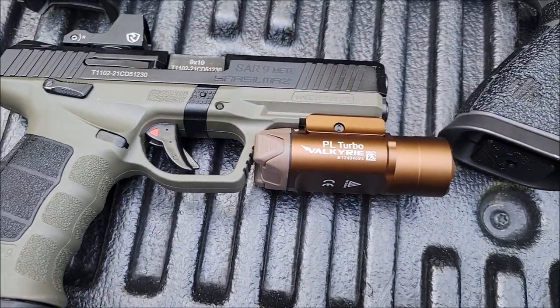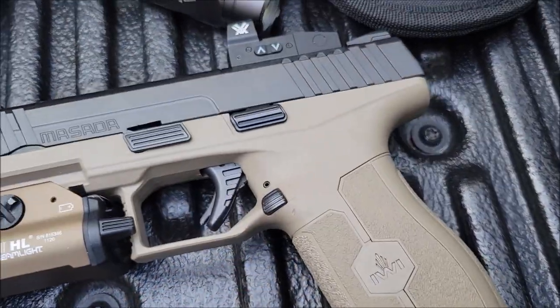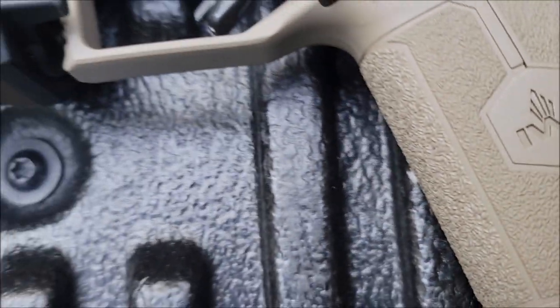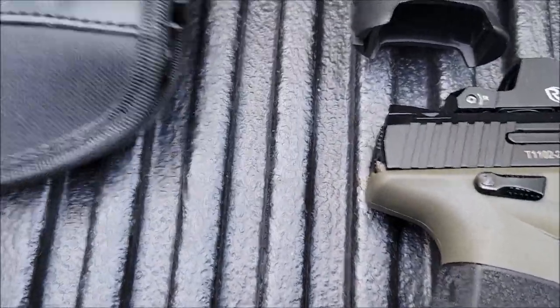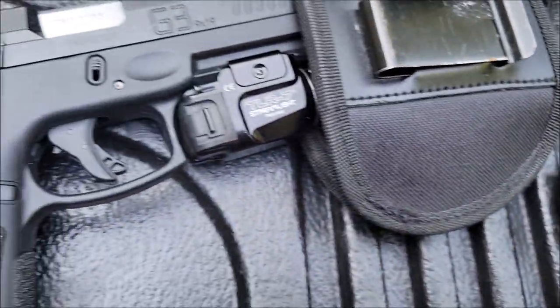We're going to test out the Sar9 and test out the Masada. I'll just get the ones that are already inside of a holster already. We got the Taurus — this is the G3 with the Streamlight.